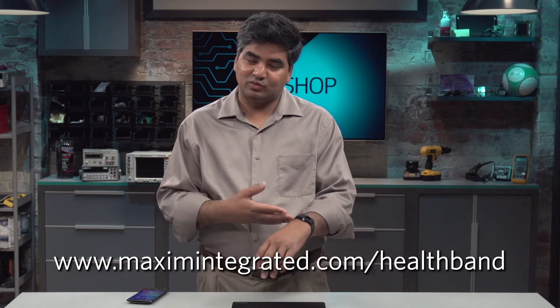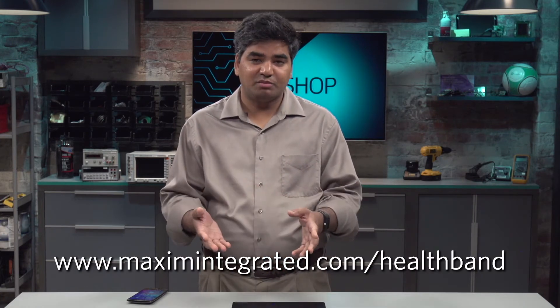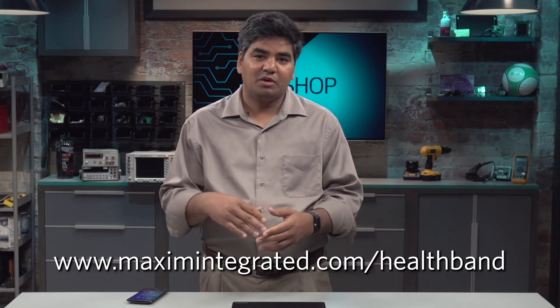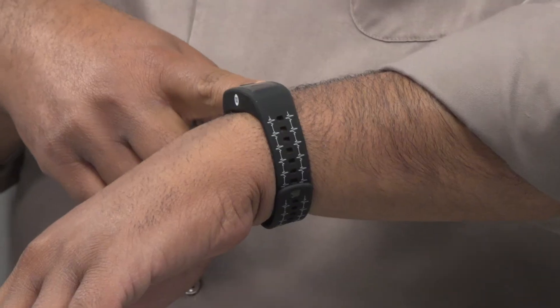Today, I want to talk to you about the Max Healthband. The Max Healthband is one of our complete evaluation platforms that Maxim has designed to help our customers not only validate Maxim solutions, but also to validate their own use cases. And today, I'm wearing one of the Maxim Healthbands.